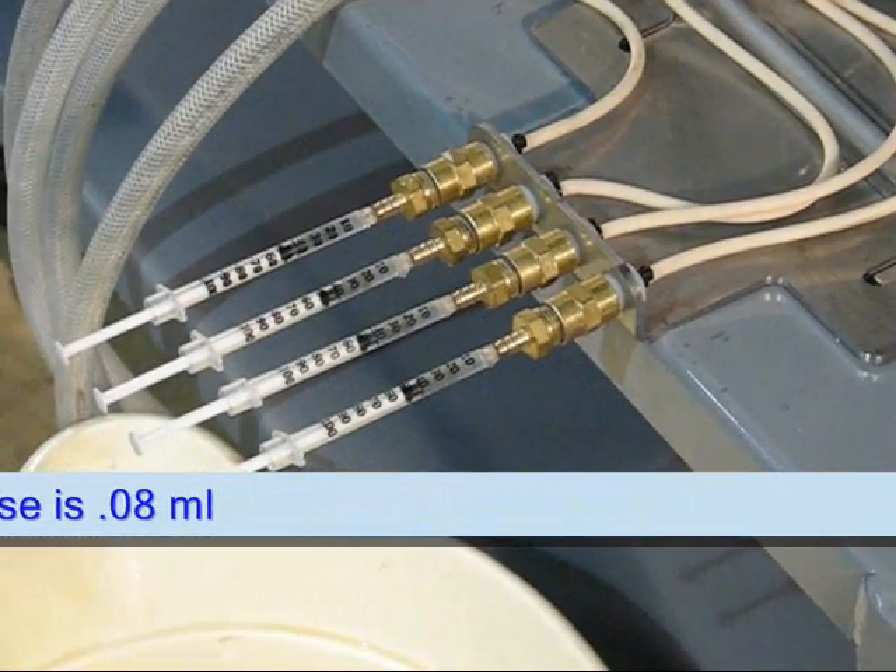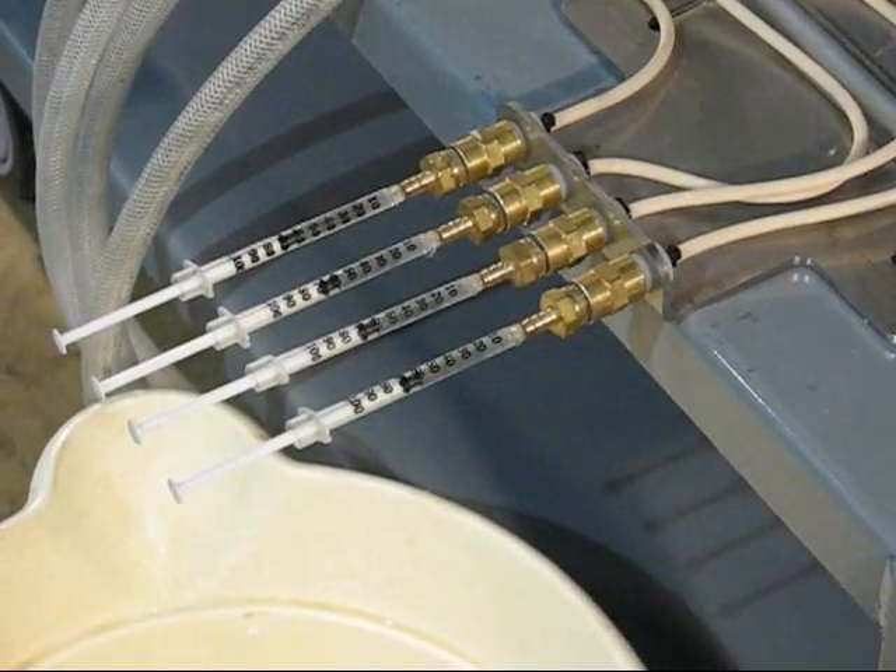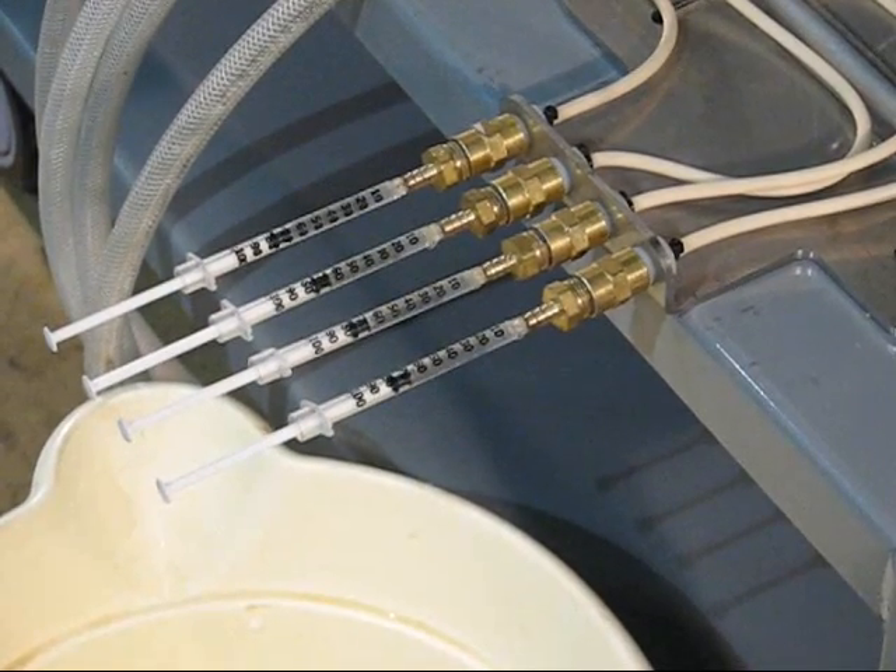Here you can see the highly repeatable flow as we accumulate the doses in four separate syringes.